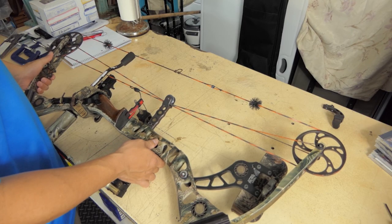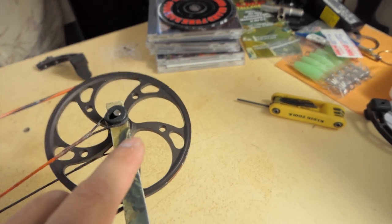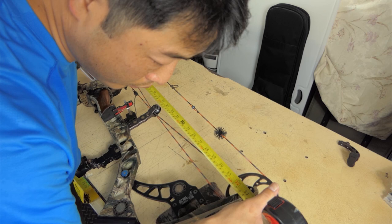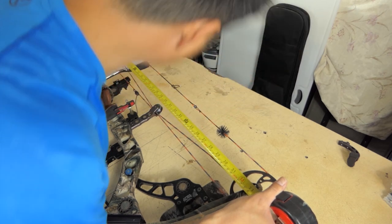And a notepad and pen for you to take some notes on measurements. Some of the measurements you're going to want to get are the axle-to-axle, brace height, knock location in relation to the bow, knock-to-peep, and some timing marks — we'll get into that. To measure the axle-to-axle, we're going to measure from the center of the bottom axle all the way to the center of the top axle. I measured that axle-to-axle and it's about 33 and 1/16 inch.